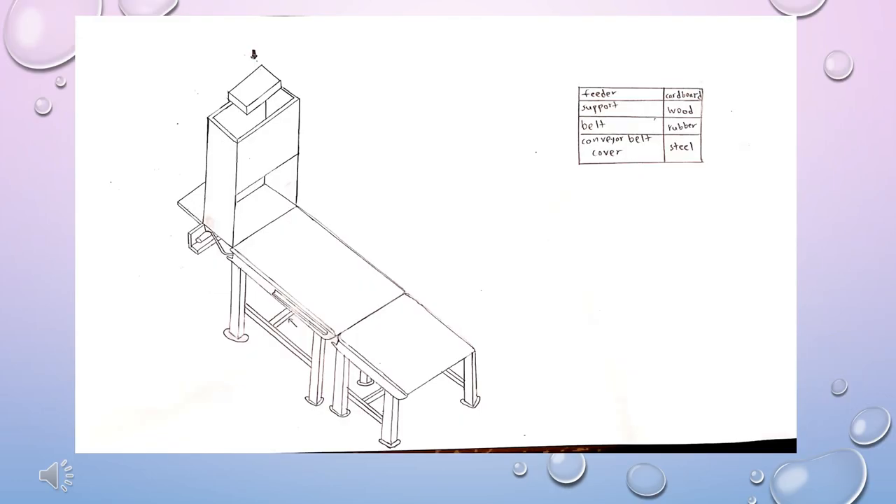Hi everyone. First of all, I would like to introduce myself. My name is Johnny Chien Ziwei, A19EM0143. Today, I would like to present my individual sketches for Group C, which focus on Forward and Drop.